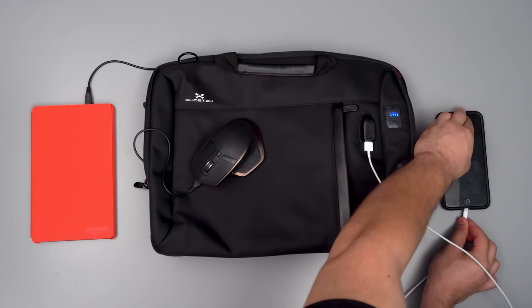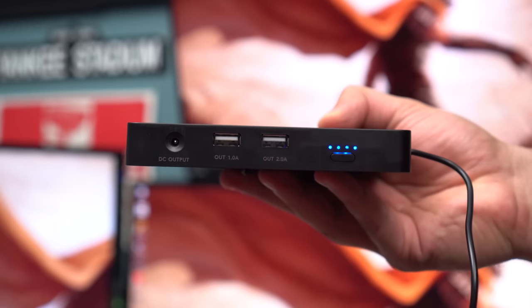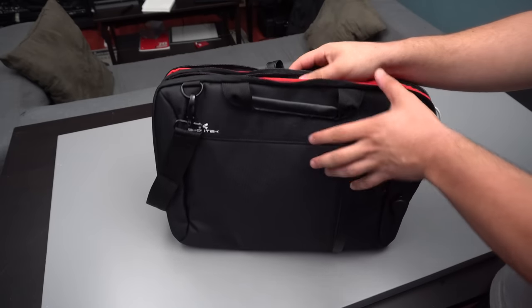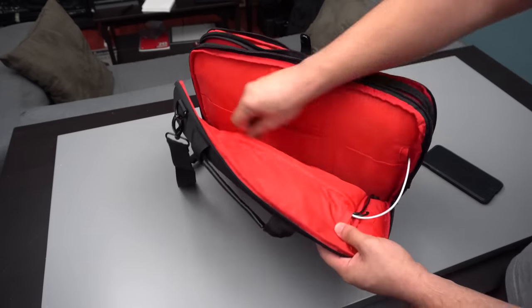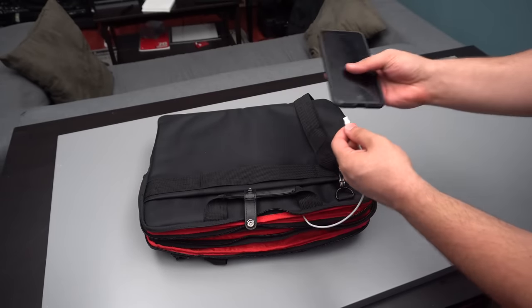The best part is you can even charge up to three things at once with the included battery pack. We get two USB ports running at 1 and 2 amps respectively, as well as a DC out that can be used with the DC to micro USB cable included. The front USB and micro USB headers are routed through the bag's built-in USB pass-throughs all the way to the battery. You can even use these to route your own cables to devices not in the battery pocket, which was pretty cool.